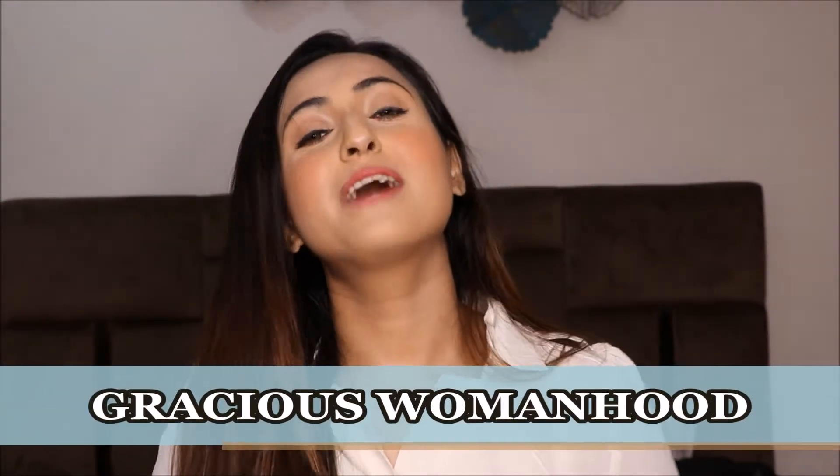Hi guys, welcome back to my channel Gracious of Womanhood. My name is Nilima Gupta and I welcome you all to my YouTube channel with a new review video. Today's video is about a product from an Indian brand that manufactures sports and fitness products — supplements related to health and fitness.